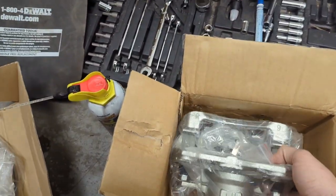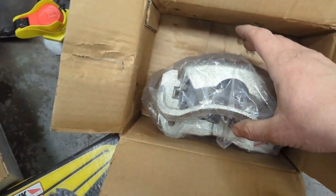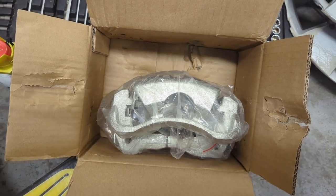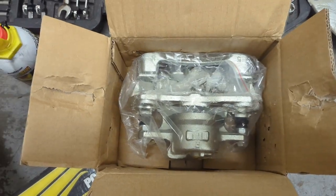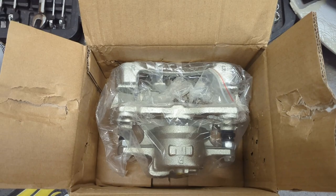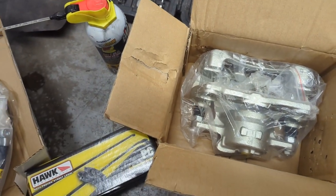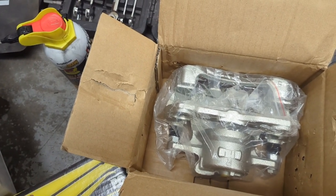Starting out, I'll show you the caliper. This is going to be off of a 2009 through 2013 Corolla, just a 1.8 liter - pretty simple, standard. It's actually quite a bit bigger than what we have currently, but all of this big brake upgrade kit I'm doing I've kind of put together based off of some things I've read on Yaris World.